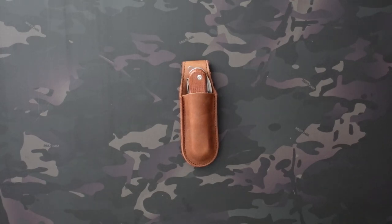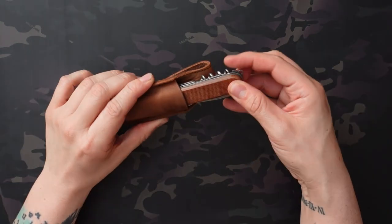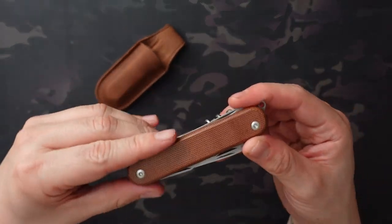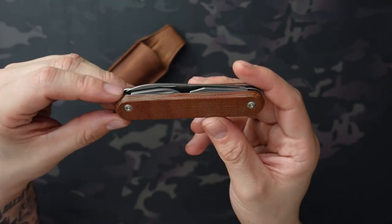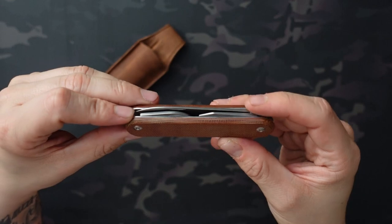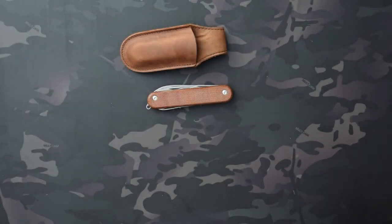Jake here with Uncommon EDC and today I'm checking out the MKM Malga 6. It's a Swiss Army knife style multi-tool designed by Lucas Burnley, who you may recognize. He's had a couple really popular designs, namely the CRKT Burnley Squid, which I have here.